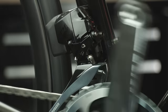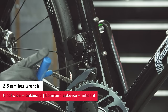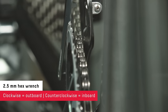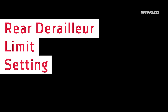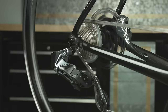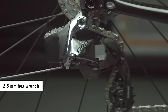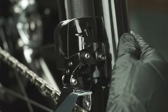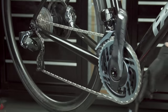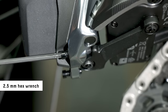Shift the chain to the small chainring and the largest rear cog. Turn the low limit screw clockwise to move the cage outboard, and counterclockwise to move the cage inboard, until there is 0.5 millimeters of clearance between the inside of the inner derailleur plate and the chain. With the rear derailleur fully inboard, make sure the low limit screw still lightly contacts the inner link of the rear derailleur. Shift the front derailleur to the large chainring and the rear derailleur outboard to the smallest cog, and confirm the high limit screw still lightly contacts the inner link of the rear derailleur.